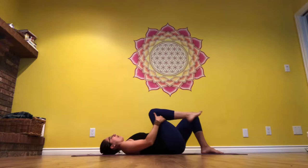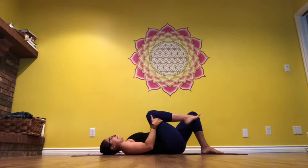When you're ready, draw the right knee in towards your chest, grab on behind your thighs, and tuck that knee right in as close as you can towards your belly, taking a few nice big breaths in and out through your nose.